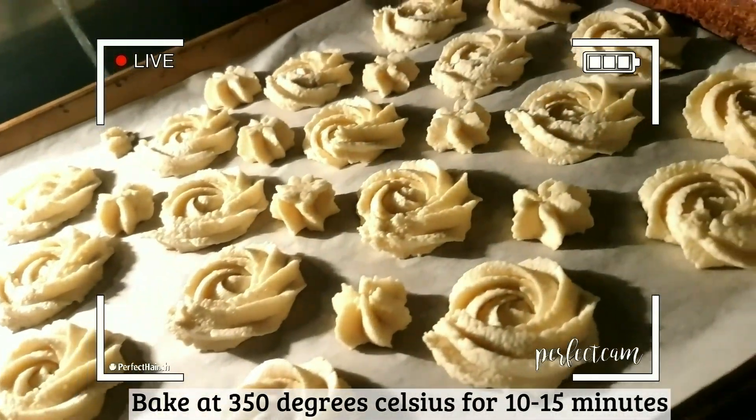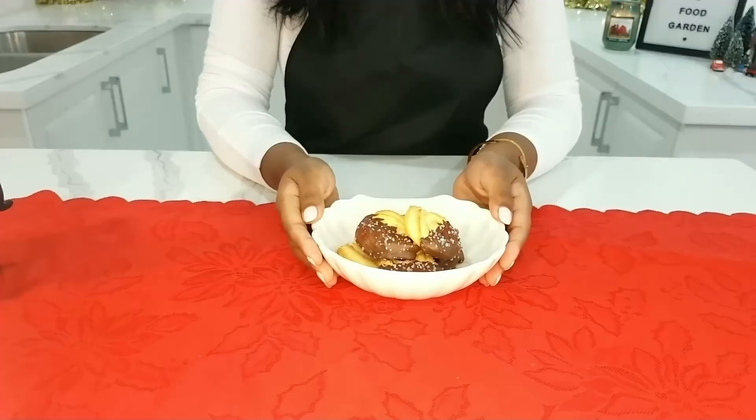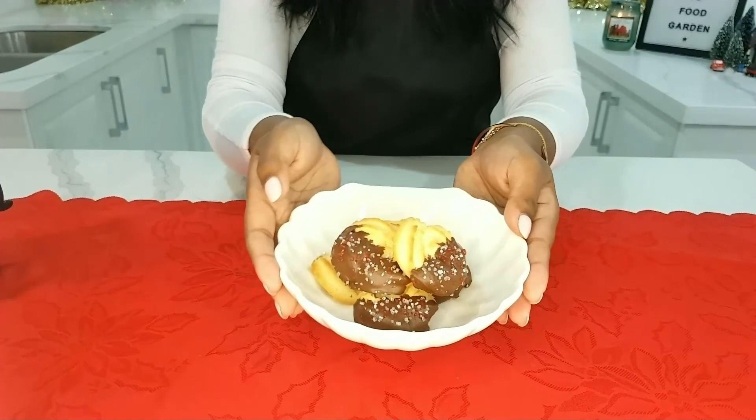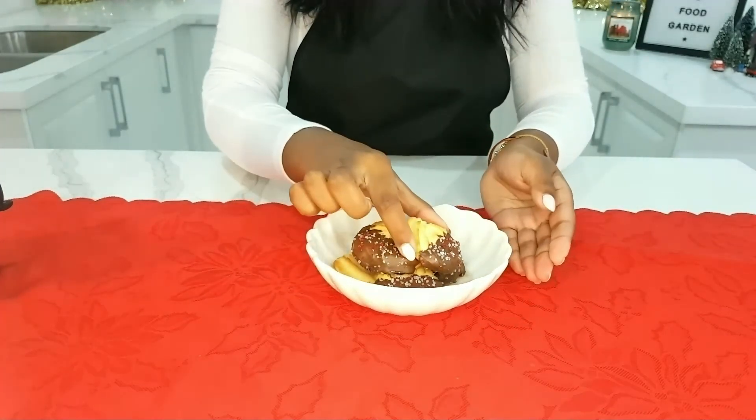Now, this is a shot of the cookies in my oven. And this is the finished product! As always, the ingredients are in the description box down below. Thanks for watching.